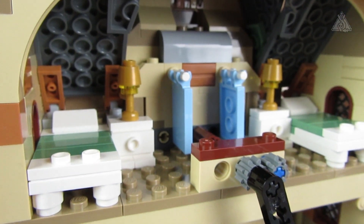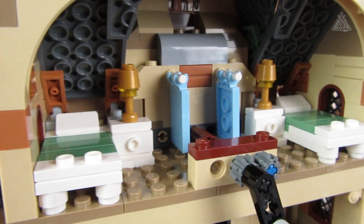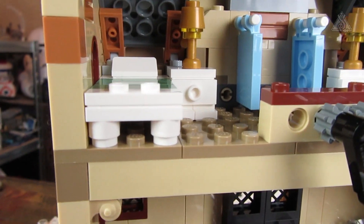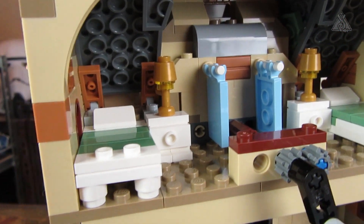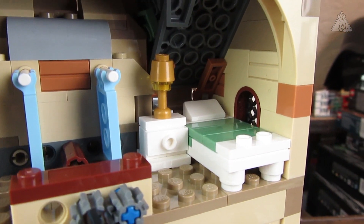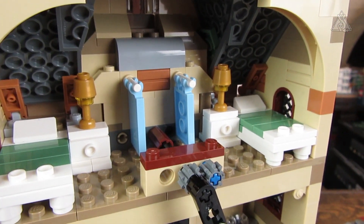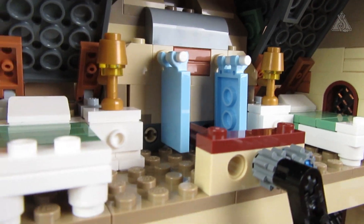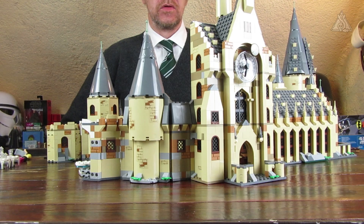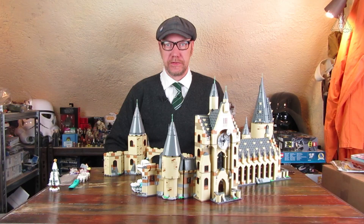One floor higher is where the crank for the clock is. Thematically this fits with Prisoner of Azkaban – near the clock was also the hospital wing. There are at least two beds where Ron can be placed, plus small nightstands next to the beds and two dividers so visitors aren't disturbed.